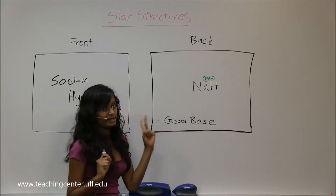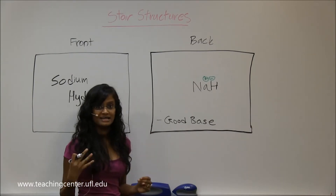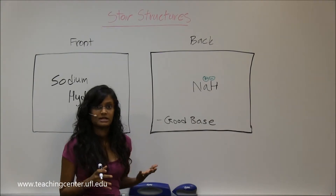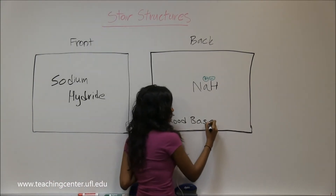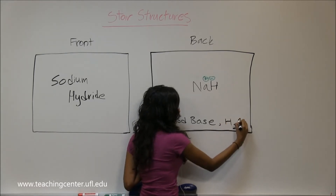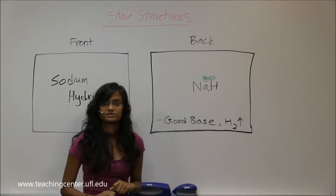Whenever this base grabs another H, they're going to make H₂, which is a gas, and it bubbles out. So it's entropically a very, very favorable reaction. That's why it's a good base — because of the H₂ gas. So know that.